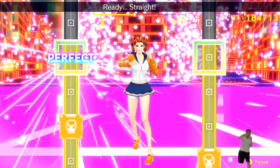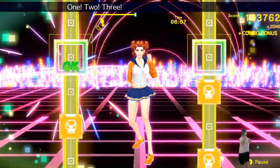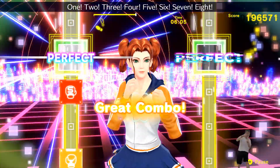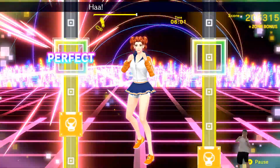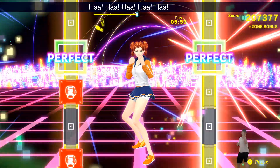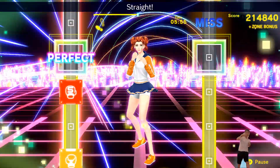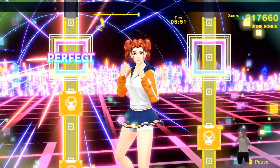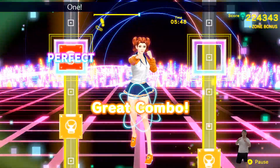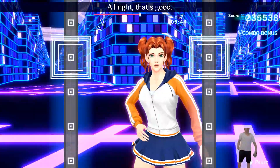Ready? Straight, twist. Hits. Pump. Straight. One, two, three, four, five, six, seven, eight. Focus on your biceps. Punch, twist, left, right, left, right. Straight. Don't forget to breathe. Ready? One, two, three, four, five, six, seven, eight. All right, that's good. Now you're getting the rhythm. Okay, halfway there. Try to keep the movements connected. Be sure to throw the right type of punch.